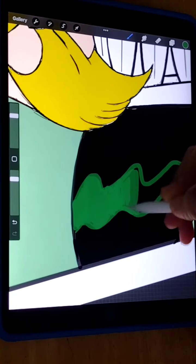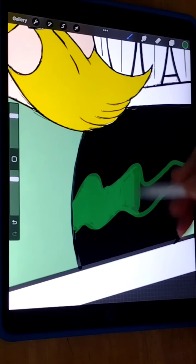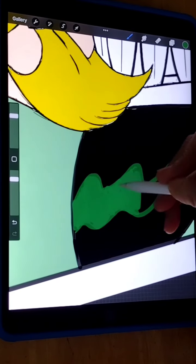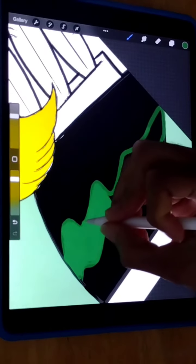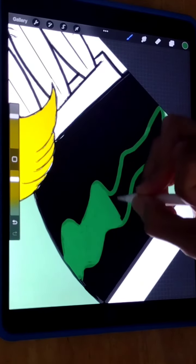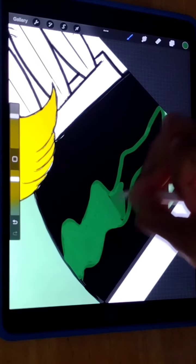There you go, so far so good. I'm gonna continue doing this process — this is pretty much how I do my coloring process when it comes to doing my work. I just like to show you guys behind the scenes of it, and I just thank you guys for taking the time out to view my content.